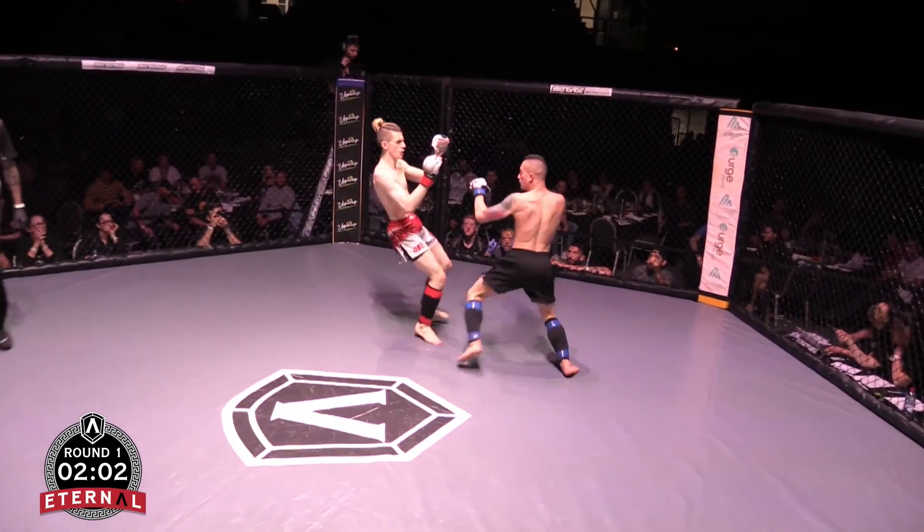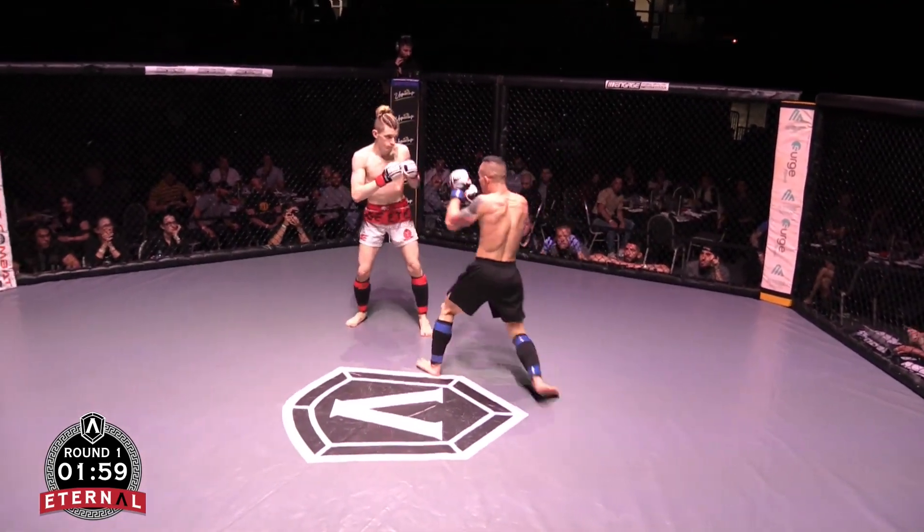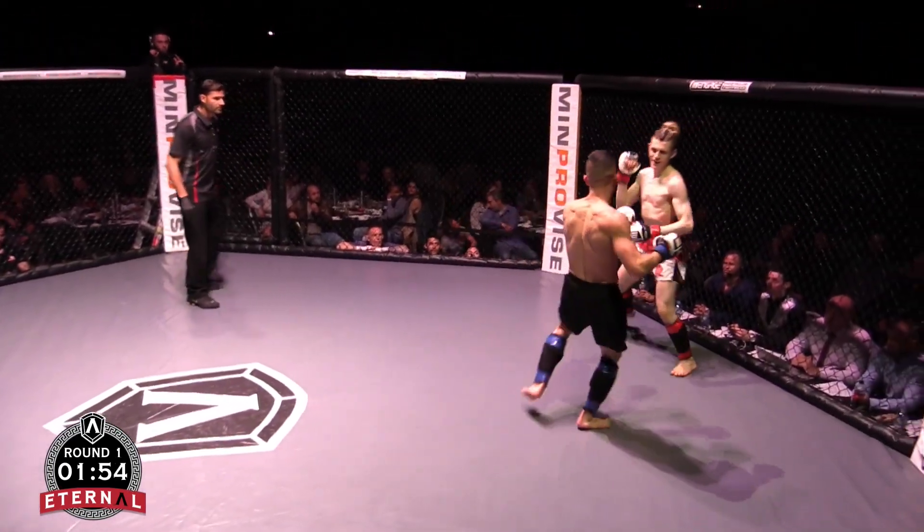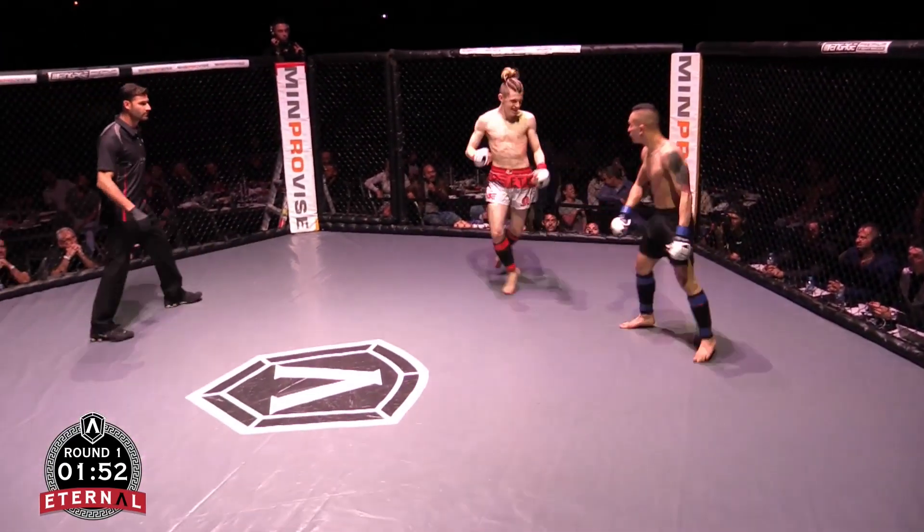Big jump by Blade, good composure. He's definitely very composed — looked like he was going to come out and kill him, but so far composed. Good head kick there, but needs a bit more work rate though.